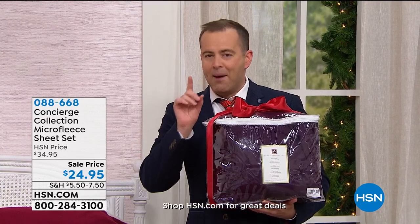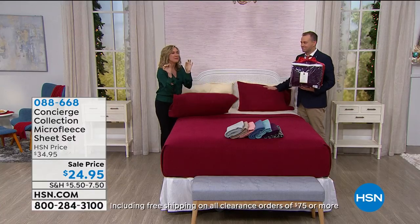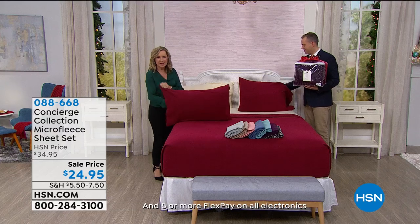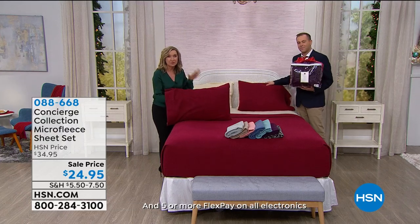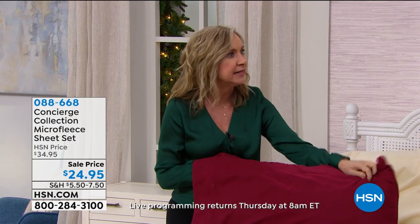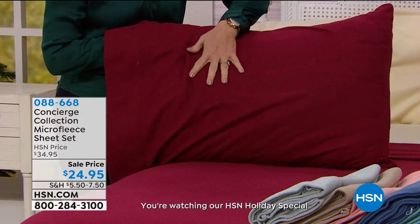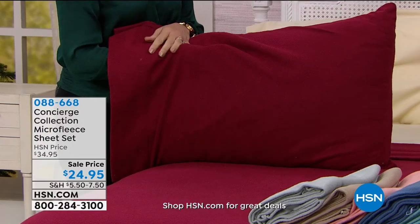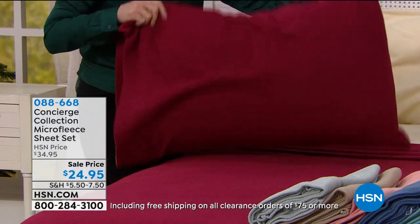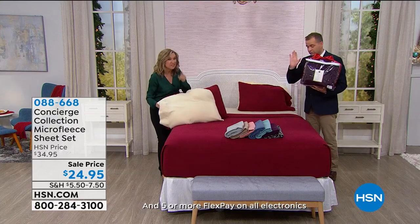They're like that little baby onesie, those little footie pajamas — the softest microfleece. It's such a great alternative to flannel because these are brushed, warm, cozy, and a huge customer pick. We still have lots of colors. Look at this deep red on the bed — so pretty. These behave like microfiber: they wash beautifully, don't fade, and are a durable fabric. At this time of year, who wants to climb into a cold bed? This is a great alternative to flannel — I prefer it. It's actually softer, more flexible, and more durable.